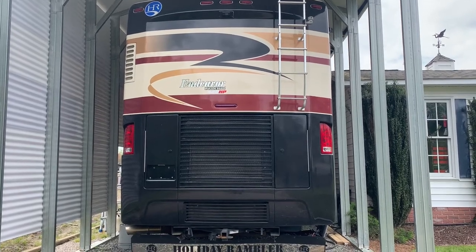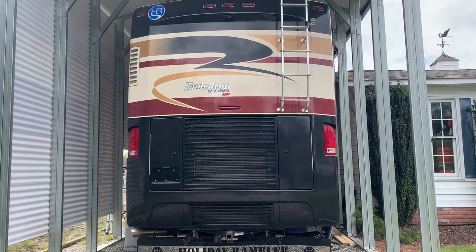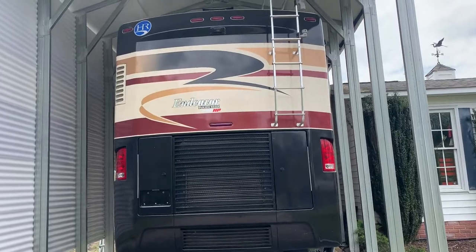Hey y'all, Mr. Timms here. This video is on a little problem I've had. I've got a Holiday Rambler 2008 — it's an Endeavor 400, ISL engine and Allison transmission.